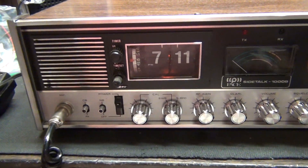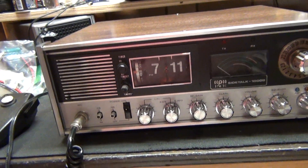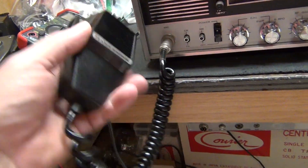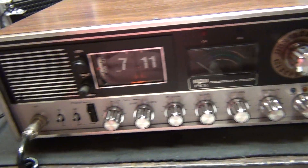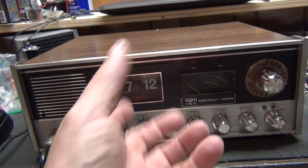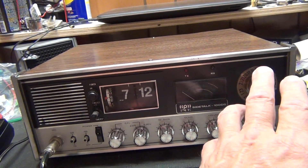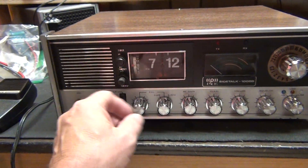This is a 1975 radio, and a Pierce Simpson mic actually works on it — it's the same pattern. I've been using this to test it. It's all put back together, it's all tuned. I still need to — it's just barely, like, two tenths off. Some of them are only two tenths off. So let's see what she sounds like.